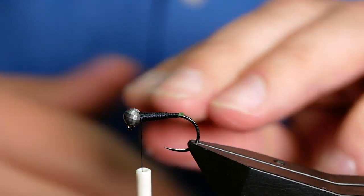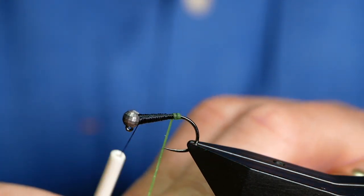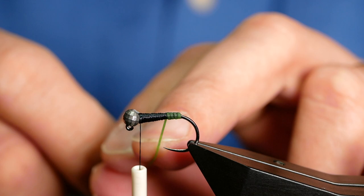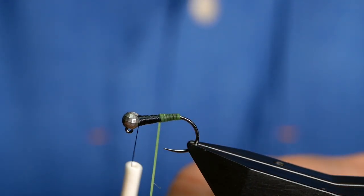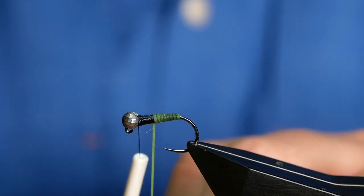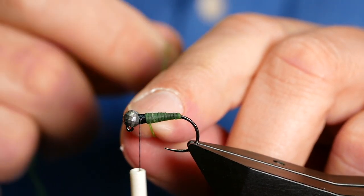I've got that in place and now I can come in taking the first turn onto the shank of the hook, then in touching turns bring that up to form my body. The thing about the cat gut is when you get it, it does come across as a very brittle material and it is when it's dry. But once it's wet, it's as good as gold — and not only that, you get an absolutely amazing effect with it.